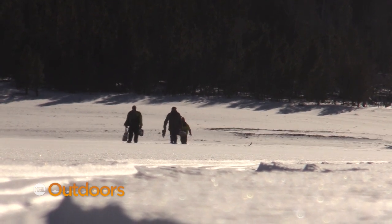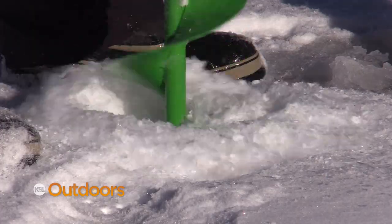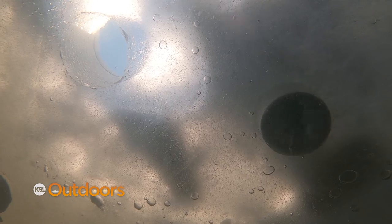Hitting first ice can be really productive. The biggest concern you should have this season is making sure the ice is a solid four to six inches, and remember the clear ice is much stronger than cloudy ice.